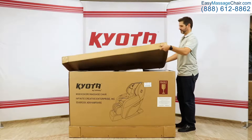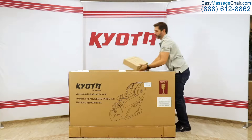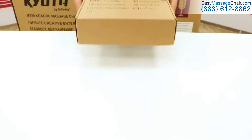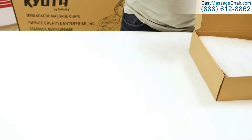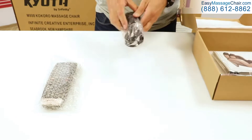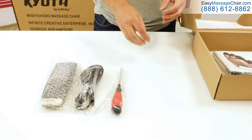We're going to start by opening the largest of the boxes. Remove the lid and the topmost packaging. Inside are the essential tools and pieces that we will need for the assembly. This includes the wireless remote, power cord, screwdriver, additional parts, owner's manual, and quick start guide.